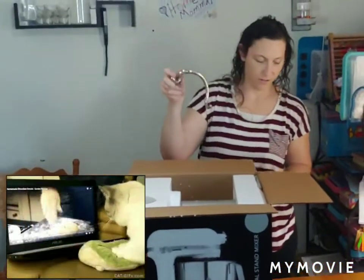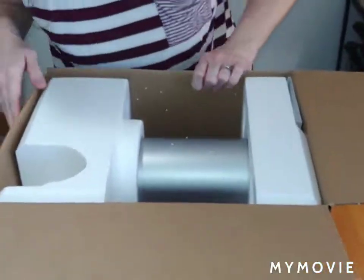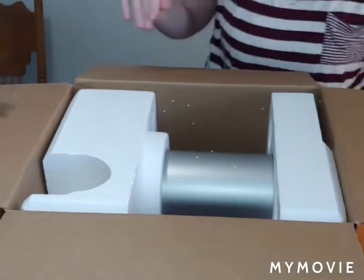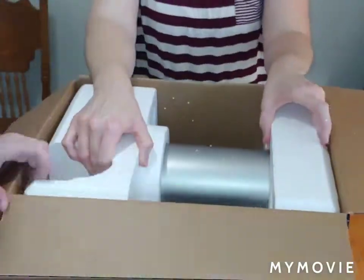What is that? Dough hook. Mike, you have to tell me what this is — I don't know what this is. It's a manual. Gotta keep that. Let's put it on the side.